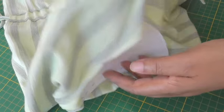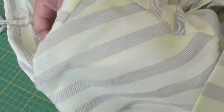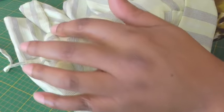Now if I just turn it to the right side, you should now see a beautifully shaped shoulder and also sleeve head.